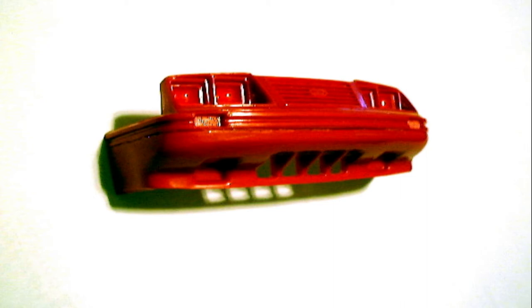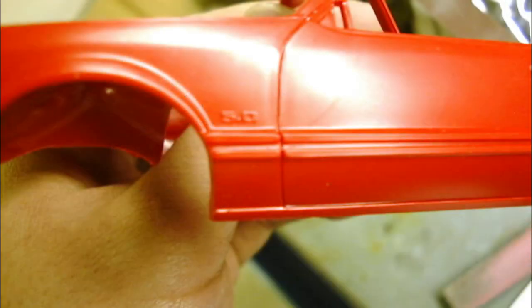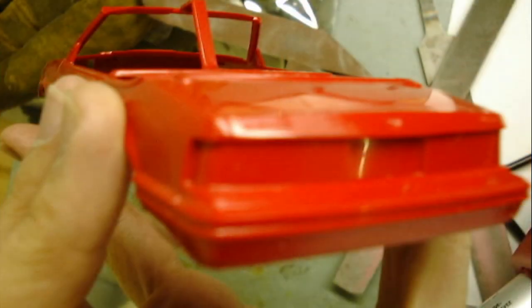The next order of business is the convertible's body, which needs to have some work done to it. The first thing I did was to remove the 5.0 badge from the front fenders and the GLX emblem from the rear deck lid. I used an exacto blade to slice off the numbers and letters, then used sandpaper to smooth things out.